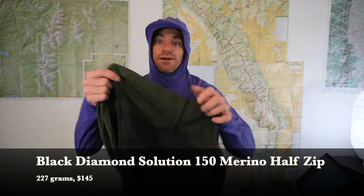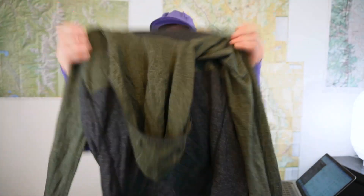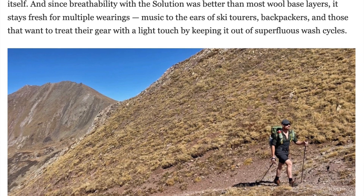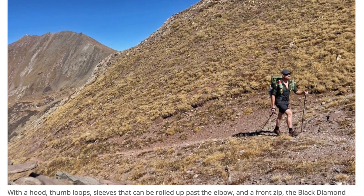For a mid-layer, I actually brought a base layer — the Black Diamond Solution 150. This is a wool blend, 150 grams per square meter hooded base layer with a half-zip. I think it's very handsome and it's just warm enough for someone who runs warm like me to use as a mid-layer. I wore this mostly while sleeping, but also early in the morning or late at night. Because of the hood, I didn't need to bring a separate beanie. I reviewed this for Outdoor Gear Lab as well — Google 'Black Diamond Solution 150 Outdoor Gear Lab.' I'll also leave it as a link in the description along with links to all the gear you can purchase, the LighterPack, and the blog post.